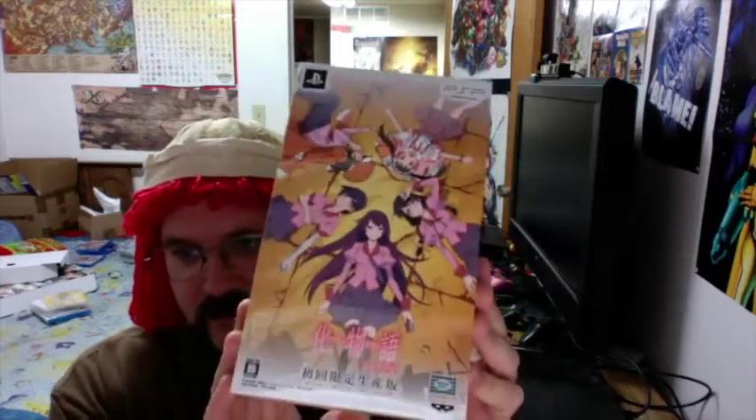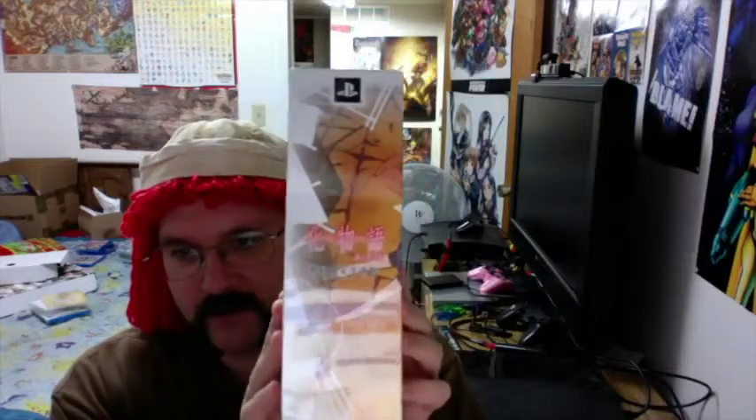Konnichiwa, Miyazisaki, and you're watching PokéCast. Today's unboxing is going to be a PSP game, and that is Bakimano Gatari Portable, the limited edition for the PSP. Let's go ahead and check out the box before we open it up.